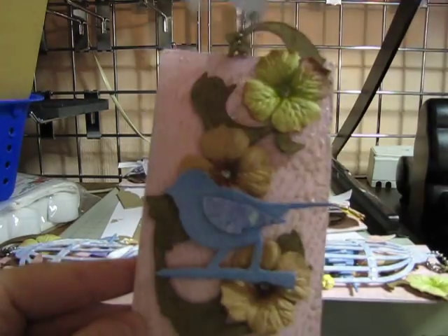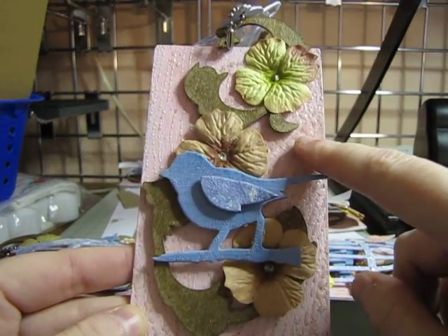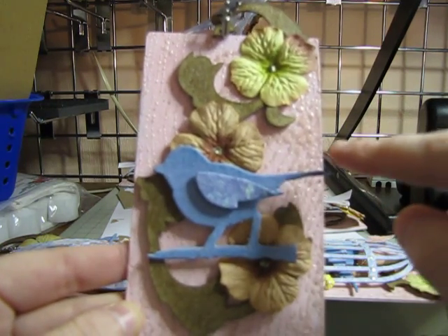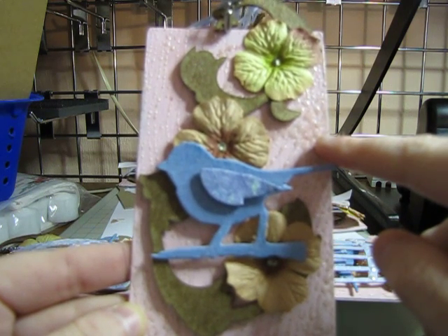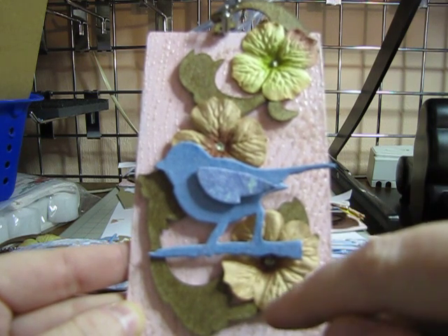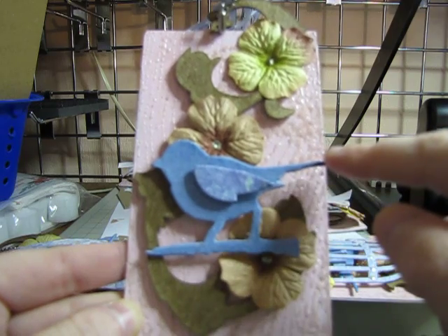Let me show you the back first. I painted the chipboard — it's three by five — painted it in a pink acrylic, and then with distress ink stamped a wood grain pattern and then embossed it with UT.